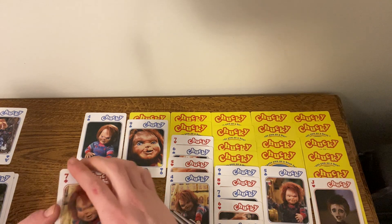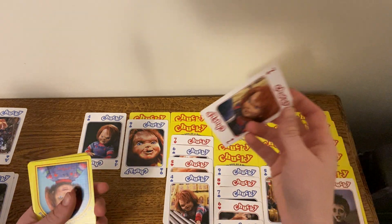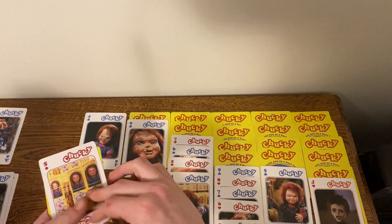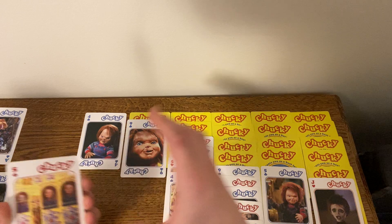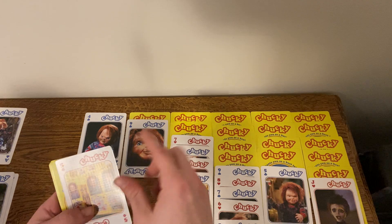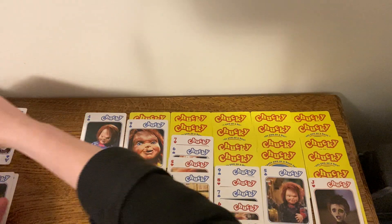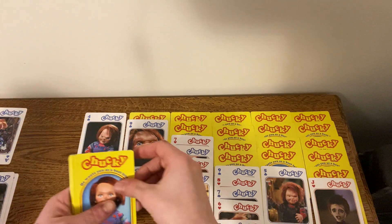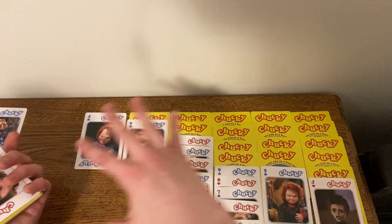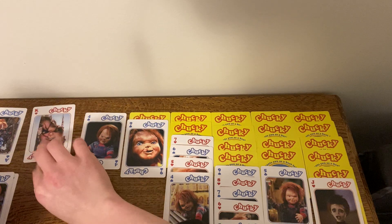I'm gonna move this onto the 3 of diamonds over here on our foundation deck. Alright, so 7 — I don't think we can move that anywhere, nope. 5 — there's no 6 so obviously we can't put that down, but we can put it over here on top of our 4 on our foundation. Oh, we have a king and as you guys can see there's only 6 rows — there's supposed to be 7, so I can place a king right there.